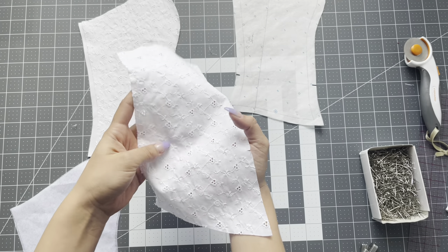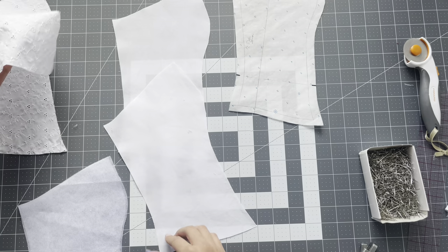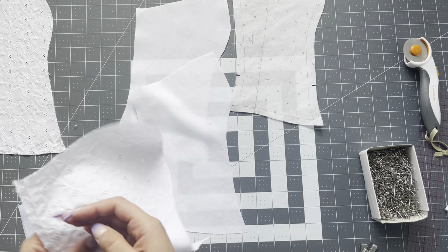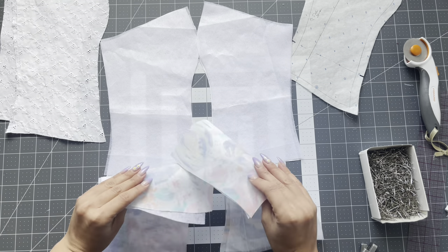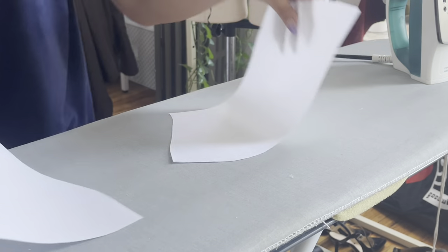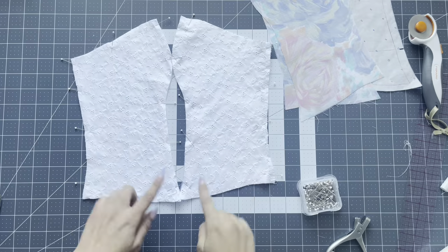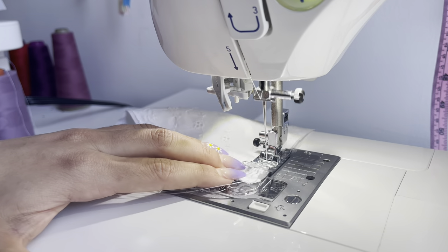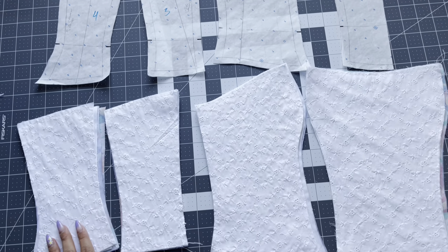I'm using this eyelet fabric for the main fabric, but since there are holes in the fabric I kind of wanted something behind it. I went ahead and cut out some white plain fabric and I'm just going to back the main fabric with that. I'm going to do a stay stitch all the way around those two pieces so they can act as one. Take your fusible interfacing and just fuse it onto your main fabric and your lining fabrics. After you fuse those pieces, take the eyelet piece and place it on top. Take it to the sewing machine and sew a quarter-inch stay stitch to keep both layers together so it acts as one.